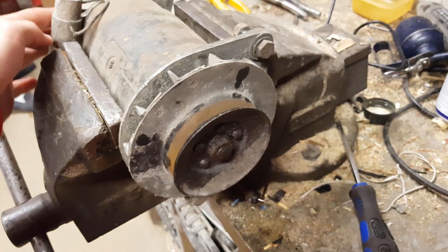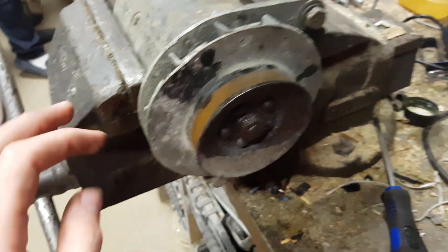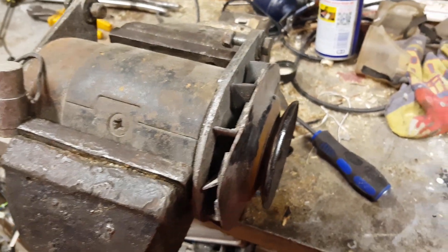This is a dynamo off our Cortina, but we had a slight issue with our one on it, so we are going to take this one to pieces and hopefully fix the issue.